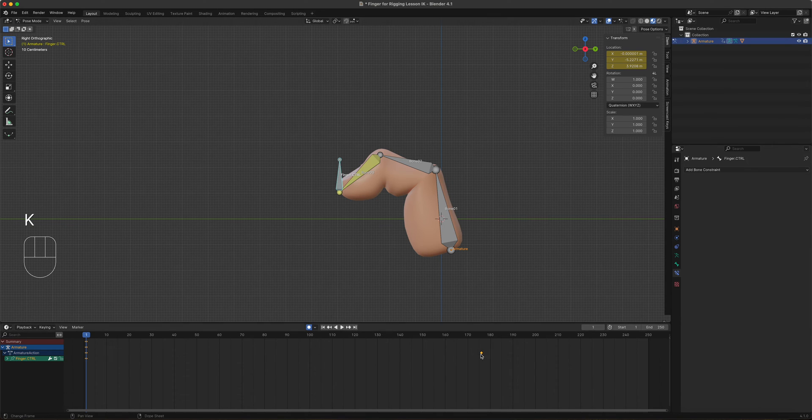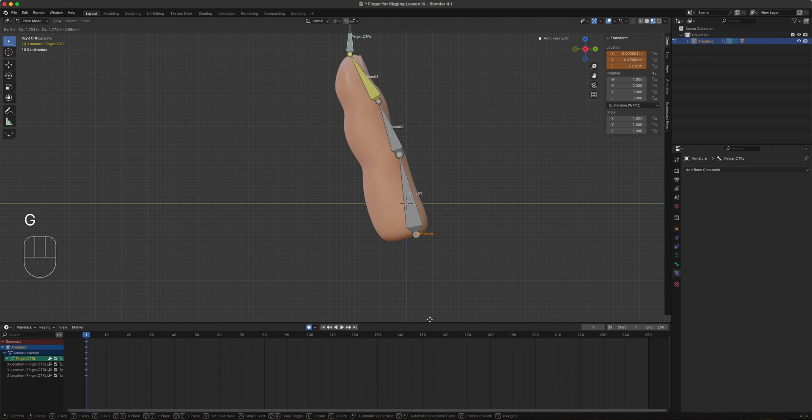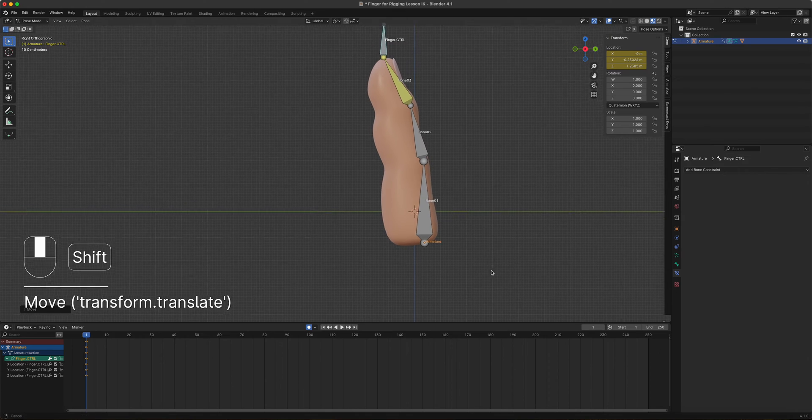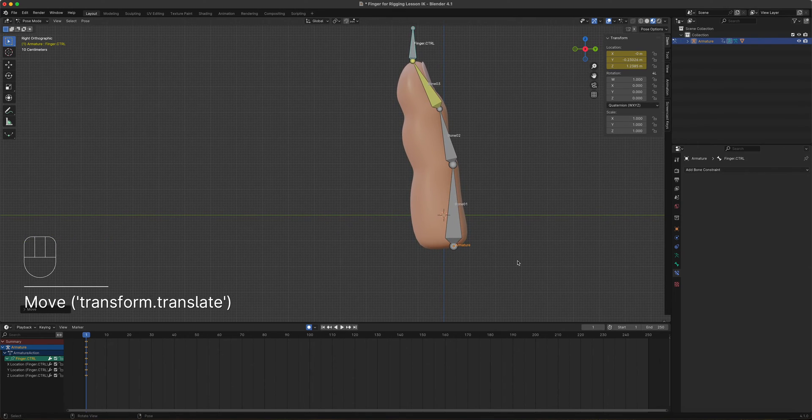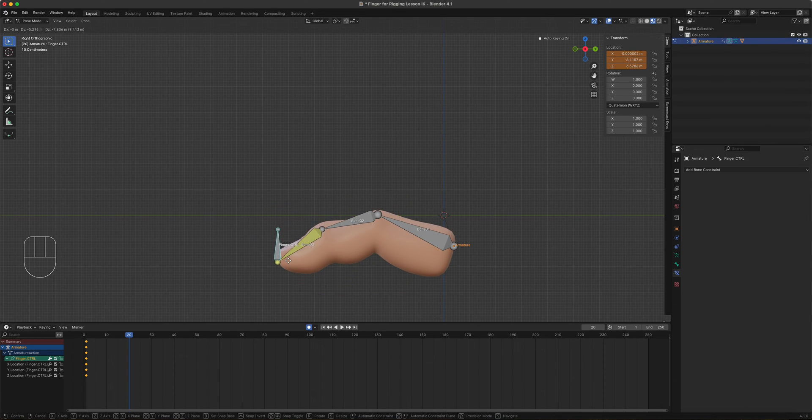Let's do some animation. Delete any leftover keyframes first, then we're just doing location keyframes. Let's animate the finger doing a crawl. Set a starting keyframe with the controller in a raised position. Then on frame 20, press G and move the controller low — like a worm touching down. The keyframes are set at intervals of 20 for clarity.